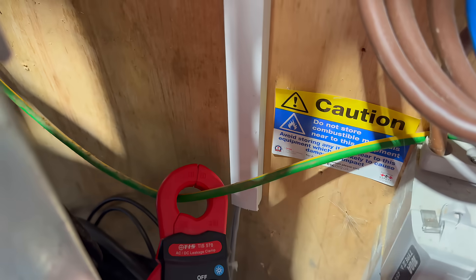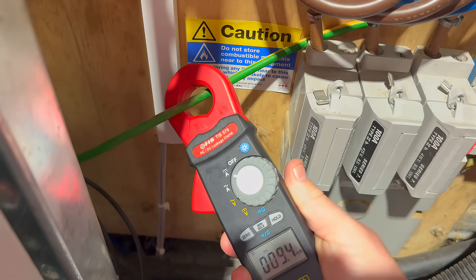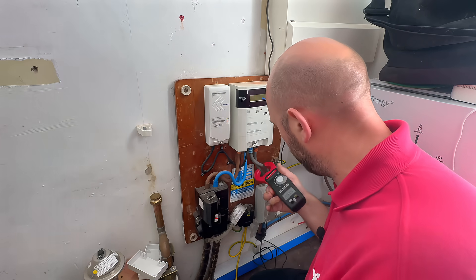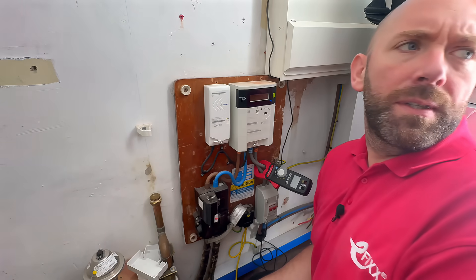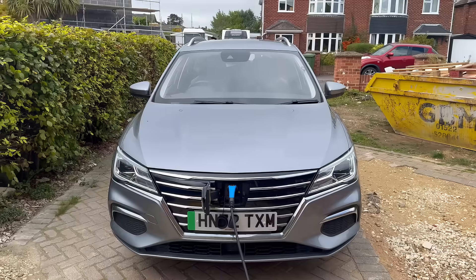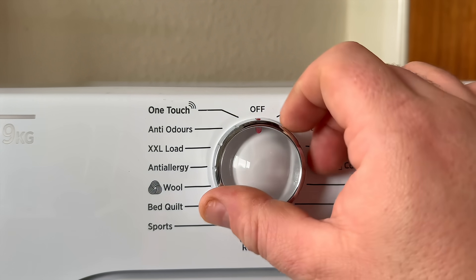So here I'm using the TIS-570 clamp meter. It measures both AC and DC leakage current, but in this case I'm only interested in the DC. Let's do the DC on my home. It's going up with like 30 milliamps — that's really high. This property has an inverter, an EV on charge, washing machines, and of course the usual day-to-day appliances, all contributing their share.